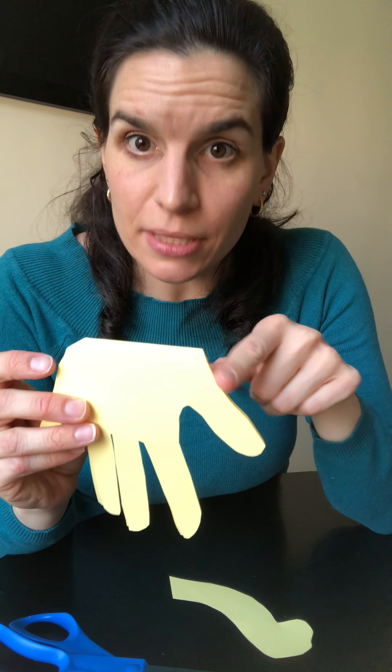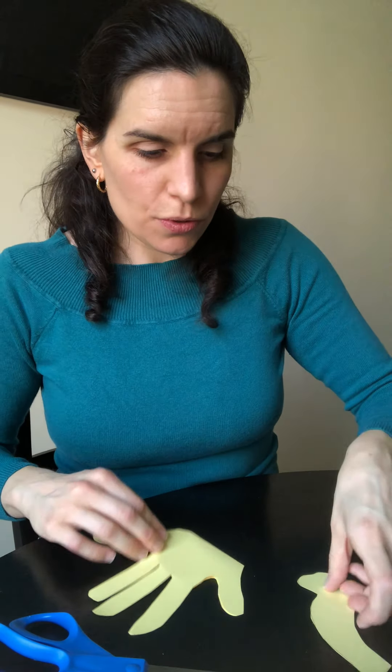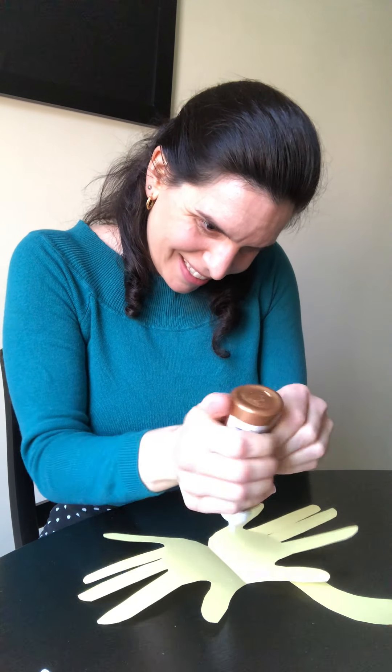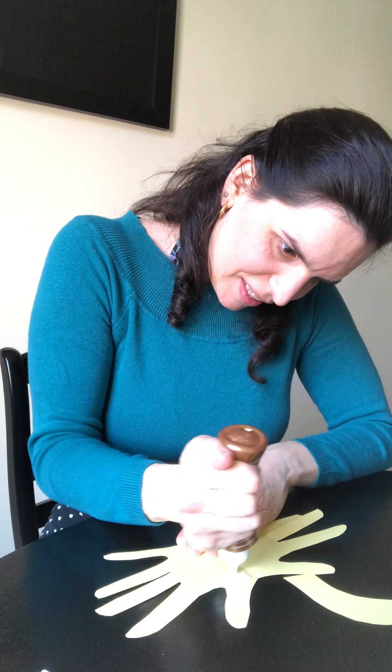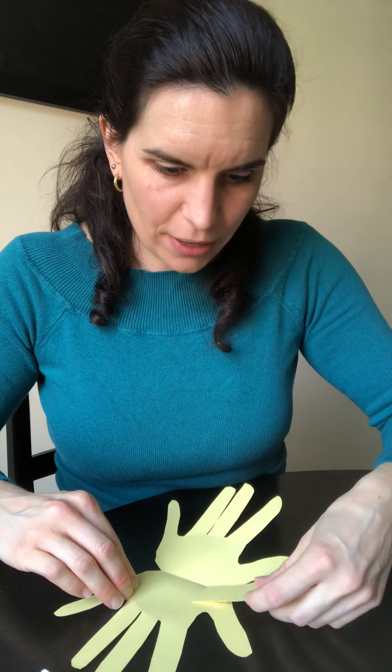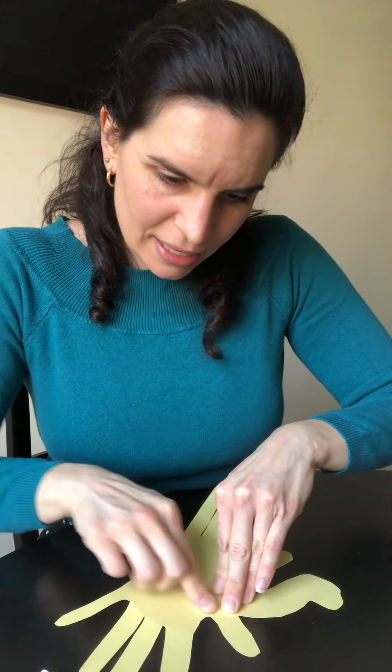So my next step is I'm going to glue the dinosaur head on. I like to use the flat side as the neck. So I'm going to open up my hand shape, take my glue, and add some glue right here. Then I'm going to take the dinosaur head and glue it on right there, and just let that dry. And that's the basis of our dinosaur.